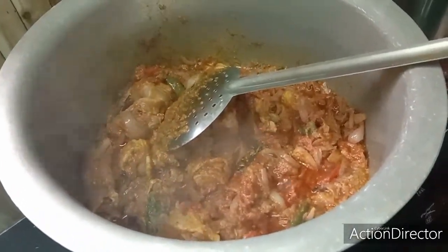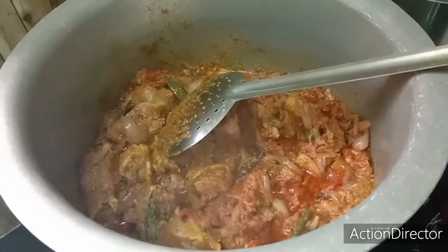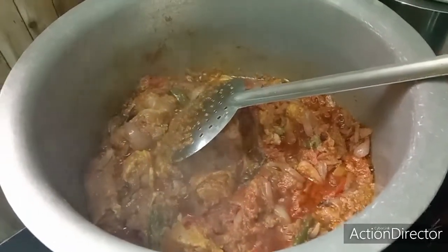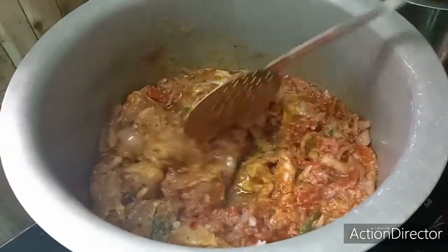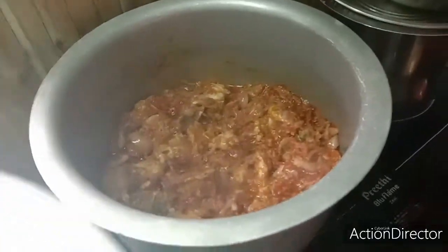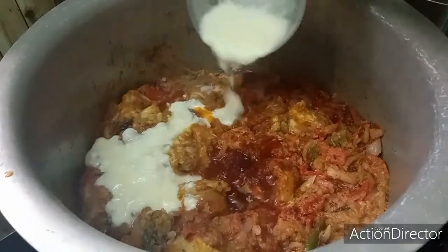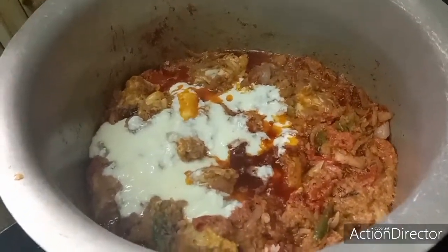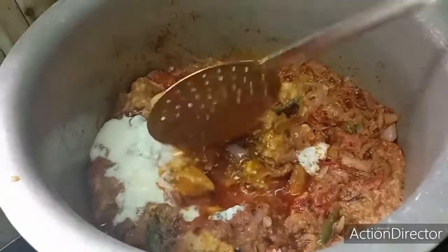Now the chicken is very good, so I will cook the chicken. Now I'm going to add a little oil. I'll add this oil in a little bit.